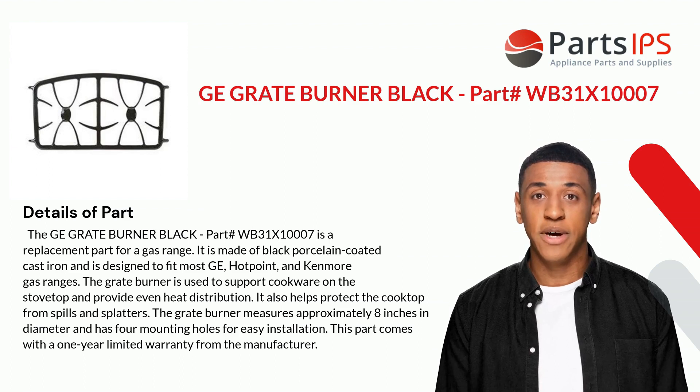This part is for a gas range. It is made of black porcelain-coated cast iron and is designed to fit most GE, Hotpoint, and Kenmore gas ranges. The grate burner is used to support cookware on the stovetop and provide even heat distribution.